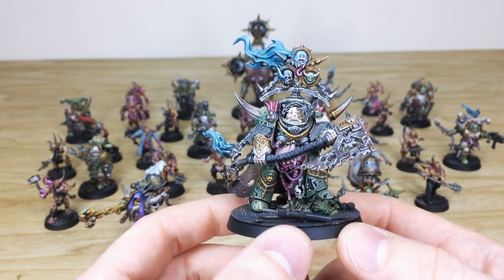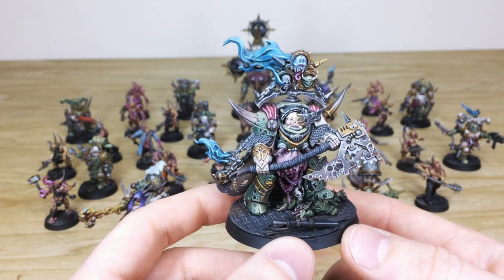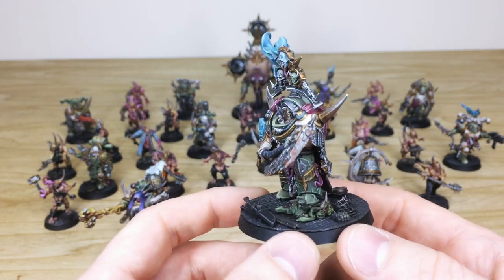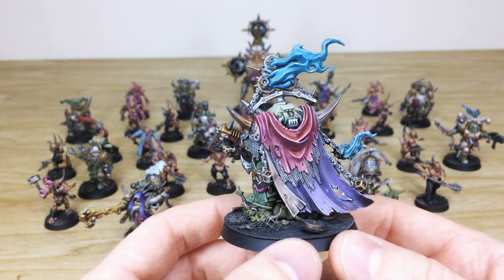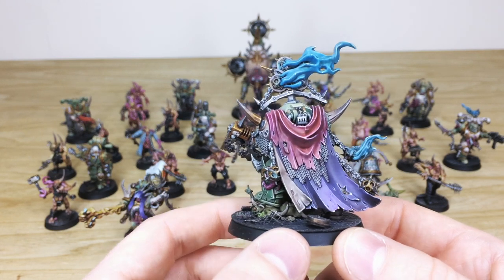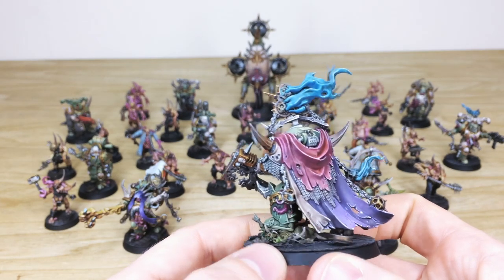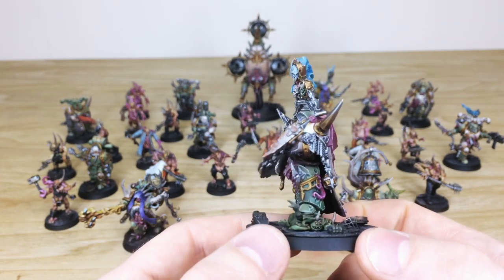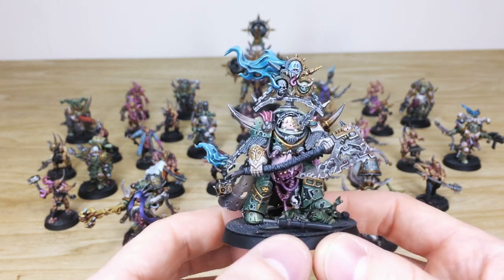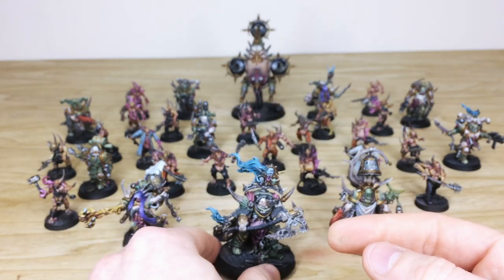Fletcher's done a stellar job picking out all the intricate little details on the Lord of Contagion. I love the blue etheric flames coming off various areas of him, and that massive axe with a cogged, chained teeth area. He's just stepping on some little Nurglings. Moving around the back, you can see the lovely complementary pinkish-mauve cloth work to complement the greens of the armor. All the bone work is fully picked out, catch lights on the flames, metal work painted and highlighted through various stages, same with the gold and brass areas — a beautifully finished model.